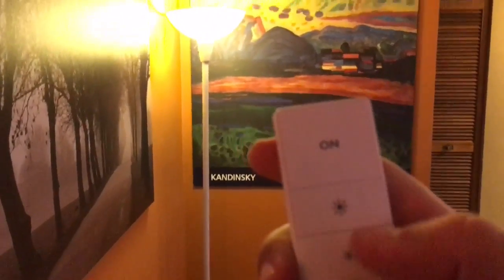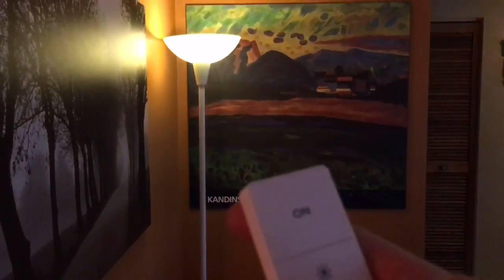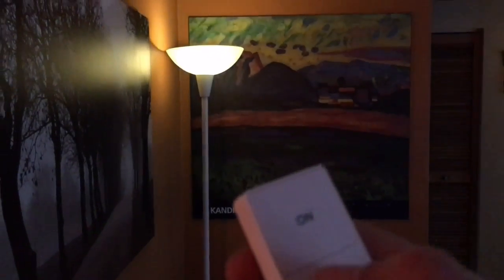The way the dimmer switch works is you set it up through your app, install it, put it in search mode, and your bridge finds it. It's really straightforward to set up. The basic functionality lets you turn lights on and off, and you also have two intensity buttons to increase or slowly decrease the intensity one notch at a time. It works really nicely.